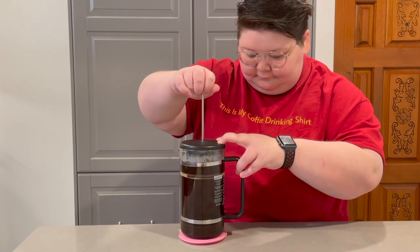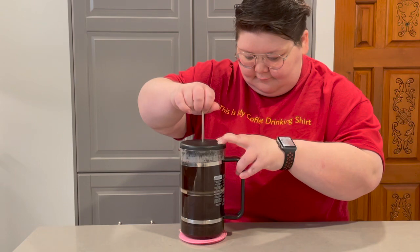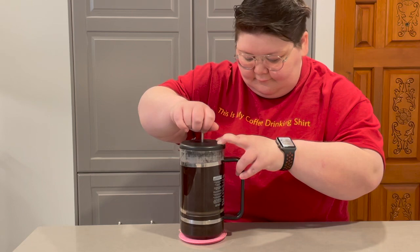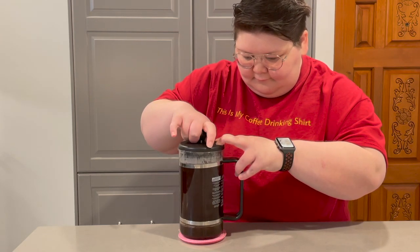Once the brewing process is complete, do a slow and steady controlled press where you strain the good coffee away from the grounds and oils left in your French Press. This press should take roughly 30 seconds. Don't go too quick, and once you reach the bottom, stop pressing so that the grounds don't end up in your coffee.